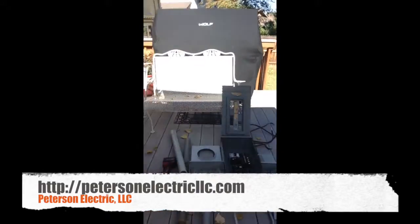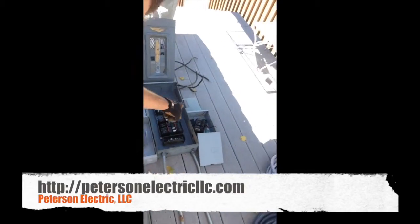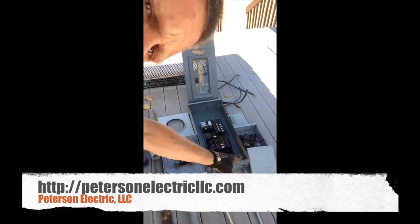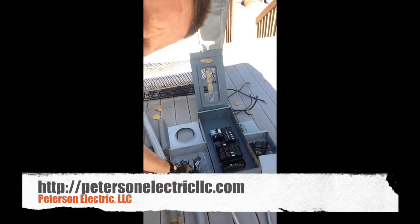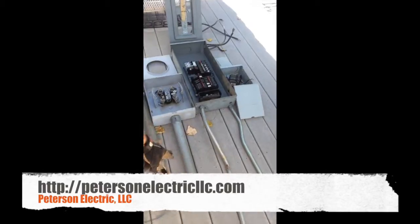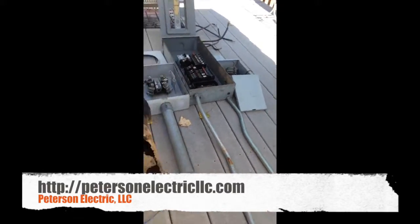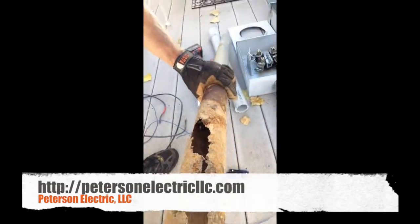This right here is a sub panel that came off of this main panel here, because there wasn't enough breaker space. Here's the meter, and here's our old metal conduit. We actually ripped this metal conduit out because at the bottom of it, it was rusted.